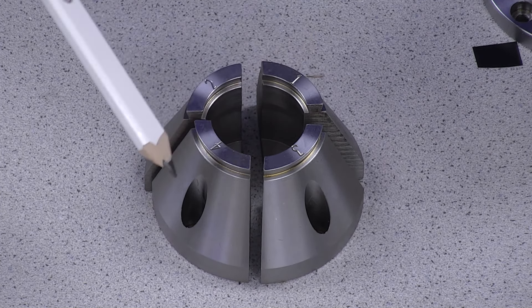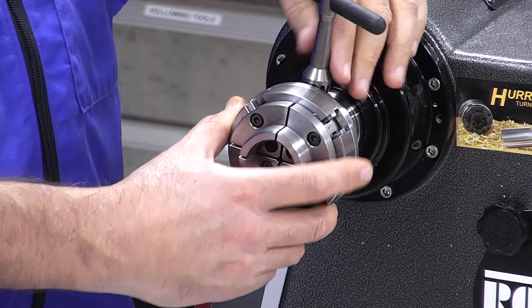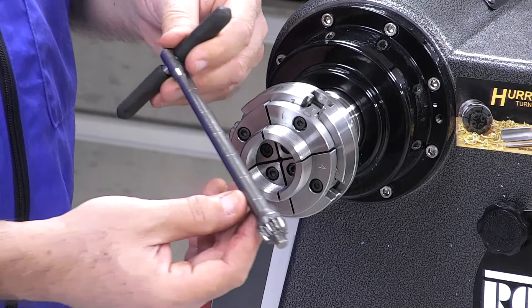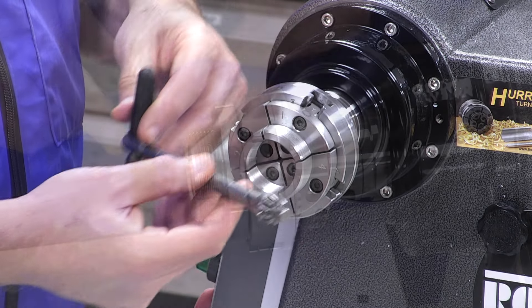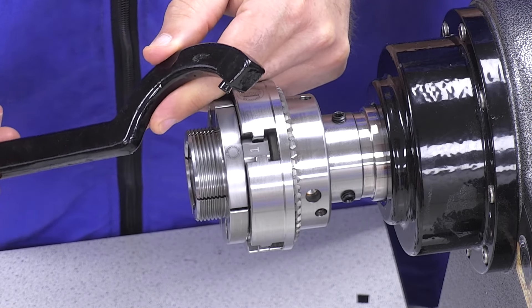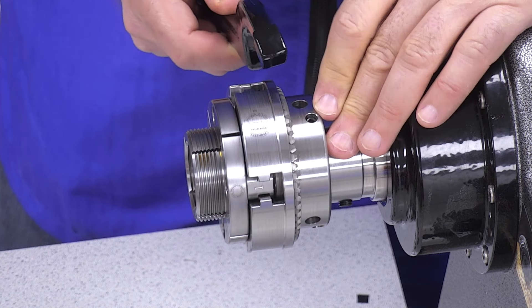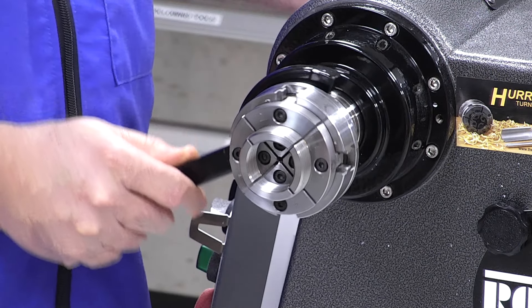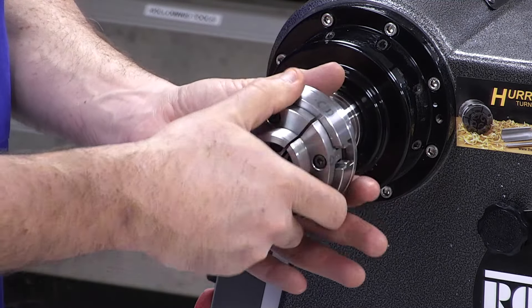The accessories that work for the SK-100 Clubman will work here. It comes with a standard short key, also available as a long key when you're turning large bowls and platters, and also offered as a spanner wrench, which goes right into the drill chuck hole here, wraps around the body, and allows you to easily remove the chuck.